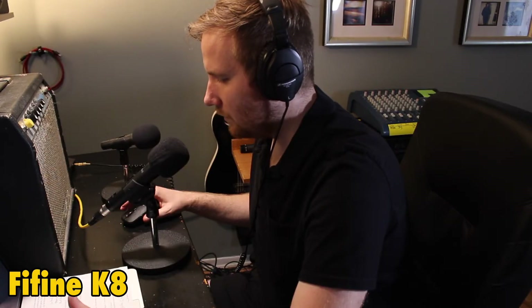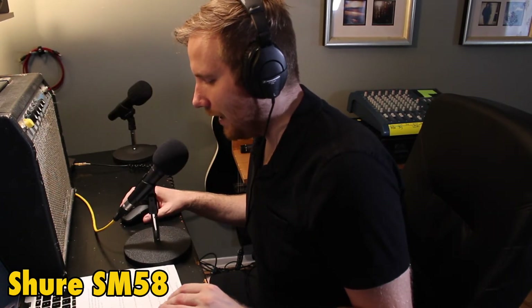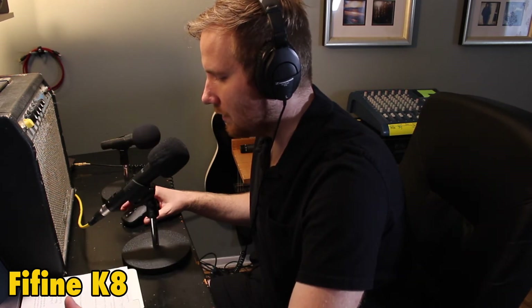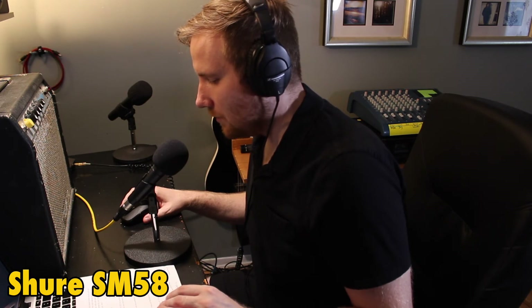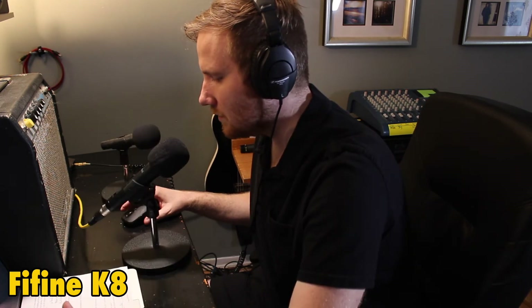Hello and welcome to 424 Recording, a podcast about home studio and lo-fi recording. We're answering recording questions and talking all things music, especially in the punk, grunge, bedroom, and indie rock genres. This is Mike from 424recording.com, and I'm pleased to be joined by Jay the Wizard from Operation Audio and Bohemisphere Studio.